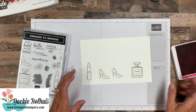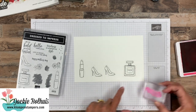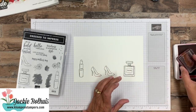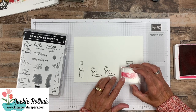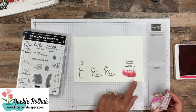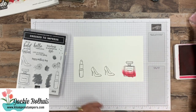Next I'm going to grab my Melon Mambo — I really probably should have Lovely Lipstick because of the lipstick, but Melon Mambo is my favorite pink. For the perfume, I wanted to kind of color this in a little bit with the blob. What I came up with that I like the best is I inked it up good in Melon Mambo, and I started at the bottom, stamped it, and just kept moving it up and stamping as far as I could go. See how you get just kind of the varying color? That's all I did on that one.